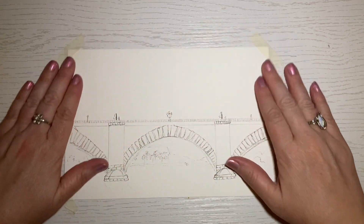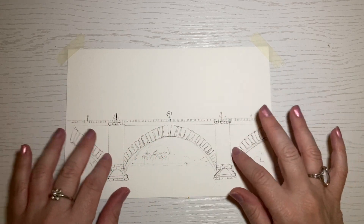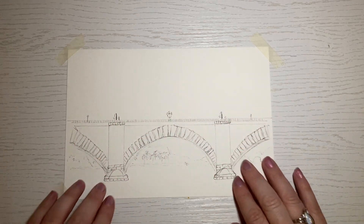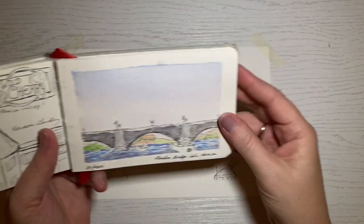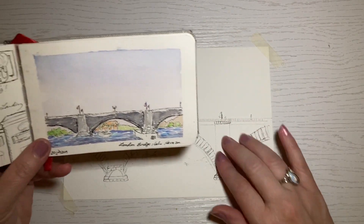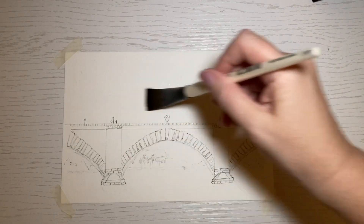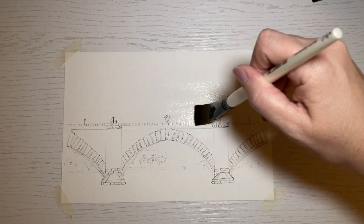Hi there. So glad you decided to join me again for some painting and poetry reading. You can see I've already done a little ink sketching tonight so that we could get right to the painting. I wanted to revisit my travel sketchbook, and in particular the quick watercolor sketch I did of the London Bridge in Lake Havasu, Arizona. I wanted to spend more time and make a bigger and fuller painting with more detail and hopefully capture the ambiance of the place.